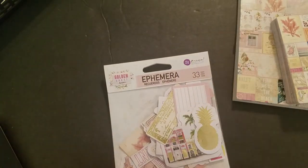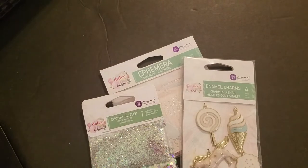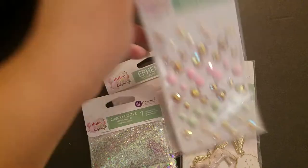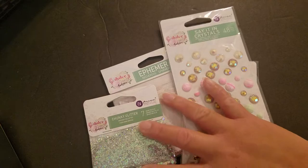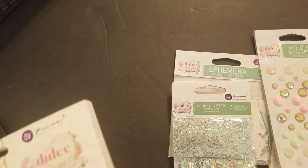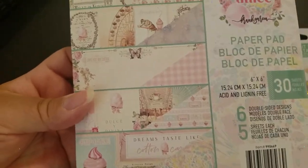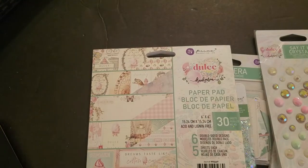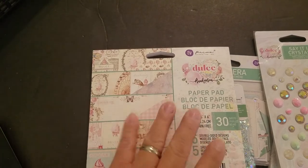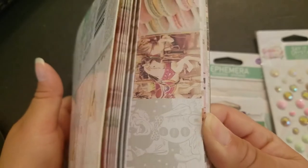Next up: they had a special on Dulce — it's one of my favorite all-time collections. I'm really excited about that. I won't be showing all of Dulce since I've shown it before — you can look through my past videos to find it. One of the items is leaking, so here's just a quick look at the Dulce 6x6. I love this paper — it's one of my favorite Prima papers.